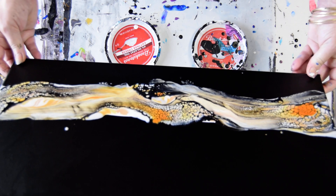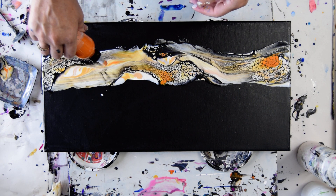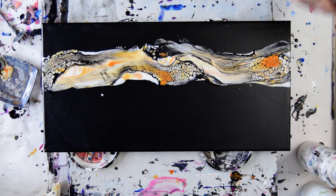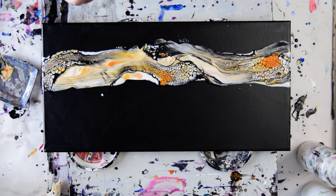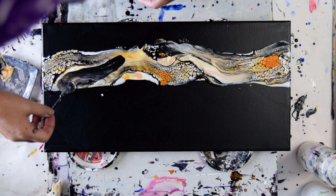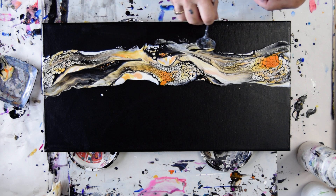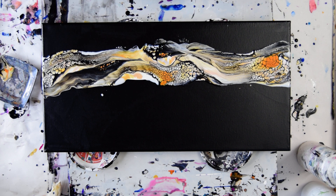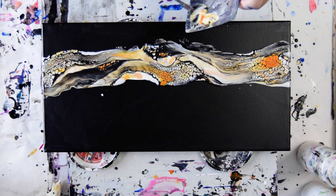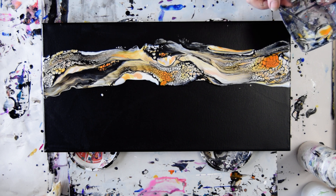I want a little bit more Ginger Peach right there. It reminds me of Monarch Butterflies right now. I want to pick up that paint in my dish and use it, just because I can.